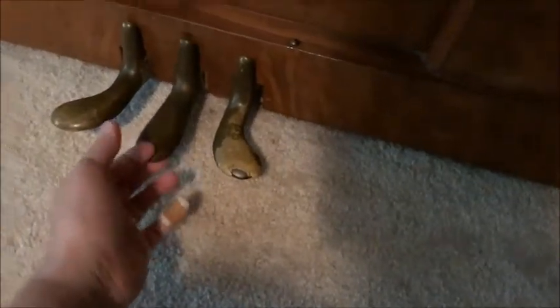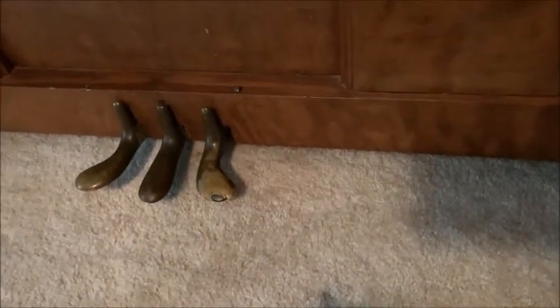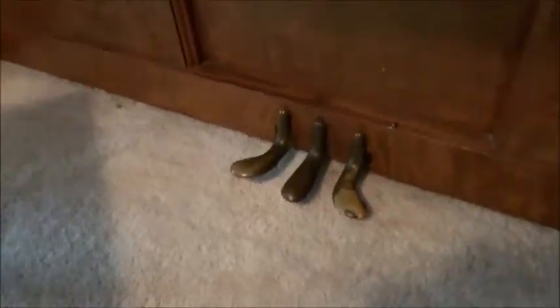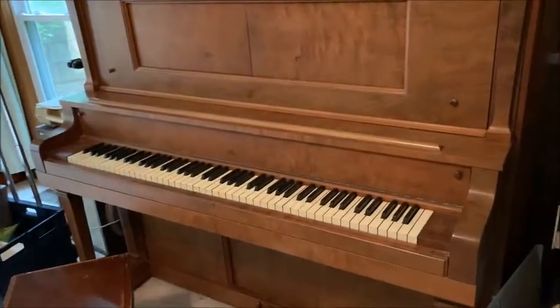These pedals operate everything. This would have been connected to the player mechanism. The actual player mechanism itself would have come out of those doors and had two pedals that you would push to operate it. That is my beautiful player piano. Now I'll play it for you a little bit so you can hear how it sounds.